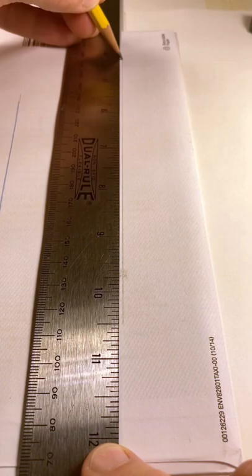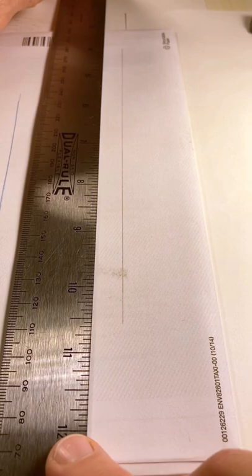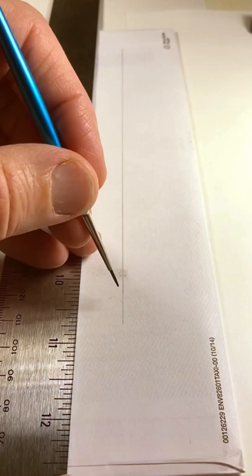Instead, I lay the ruler a short distance away from the line I'm going to paint, put my ring and pinky fingers together, and press the ruler edge into the notch between them. Then I use the ruler as a guide for my hand holding the brush.